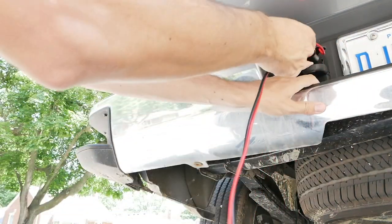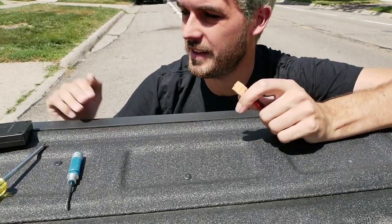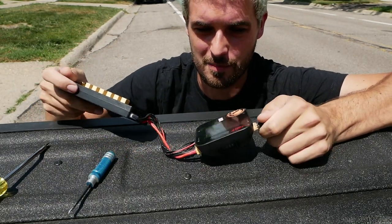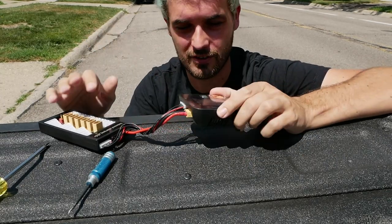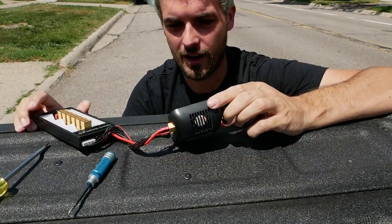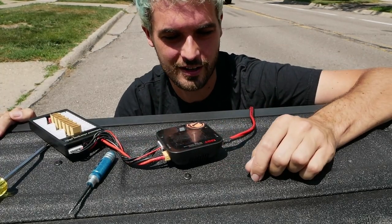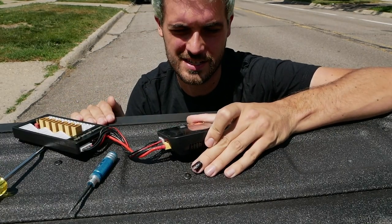With everything put back together, this just inserts into your trailer plug. Then you've got your length of wire and your XT60, and that XT60 plugs into your charger and you've got power. It doesn't matter if the truck is on or running — the truck isn't running right now and we've got full power. You could drain your battery though, so after charging a couple of batteries you might want to idle your truck.